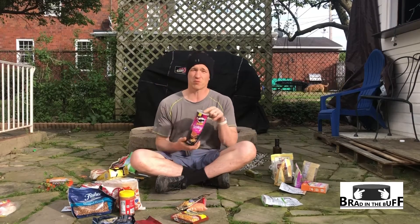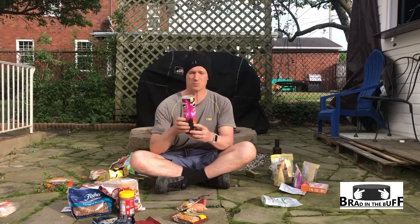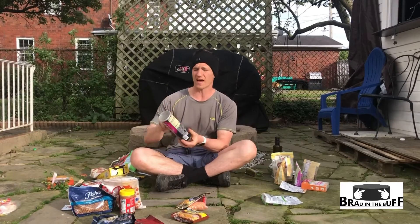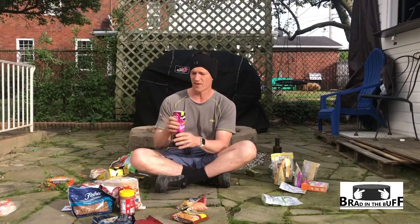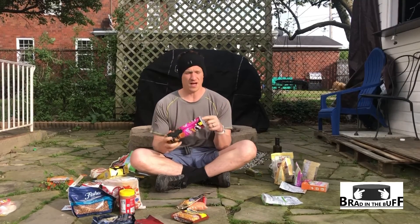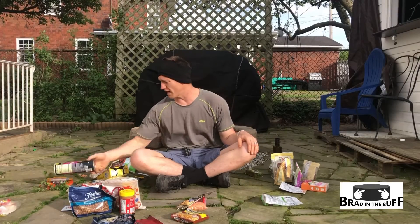Potato chips, surprisingly, are actually pretty calorically dense — they're about 140 to 150 calories per ounce. My favorite is the Pringles packaging, just because you won't have to worry about them getting smashed in your bag. Plus, I can burn the cardboard when I'm starting a fire, so they do have an extra use. You'd still have to pack out the cap and the metal bottom, but Pringles come in at about 150 calories per ounce.